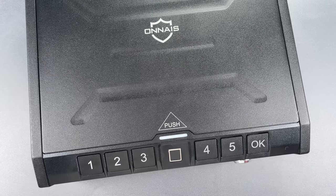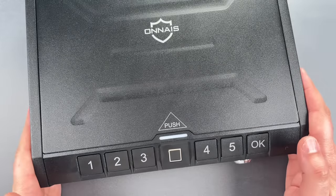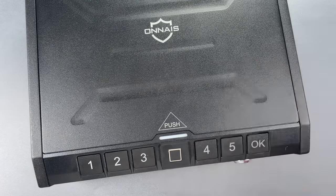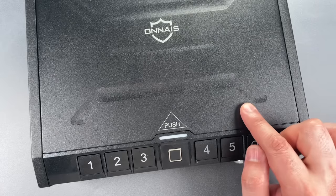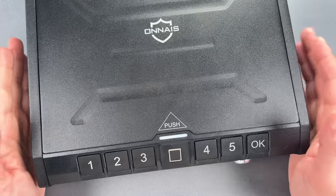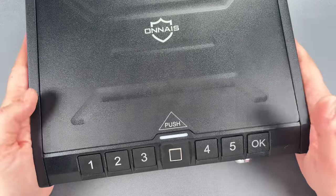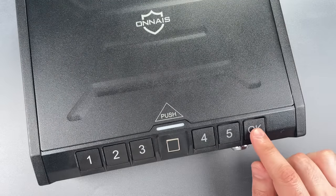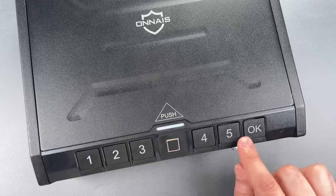This is the Lockpicking Lawyer, and what I have for you today is an Onase brand biometric quick access gun safe. It's a product that falls into the increasingly cliche category of security devices that pack an impressive amount of tech, but fail miserably when it comes to the fundamentals of mechanical security. These sell for $80 on Amazon, and what you get is a steel box with an electronic quick access mechanism that uses either a fingerprint or a user-defined code to grant access.